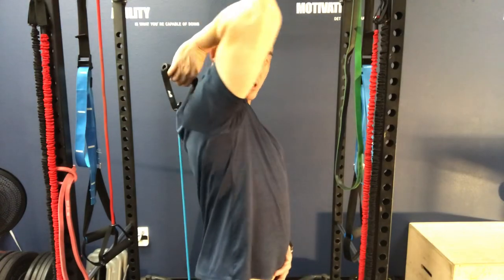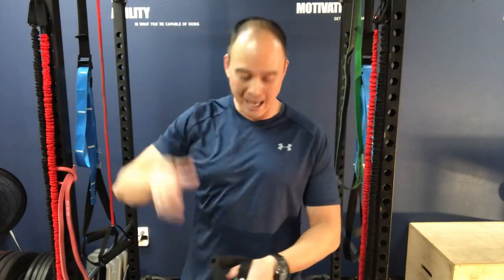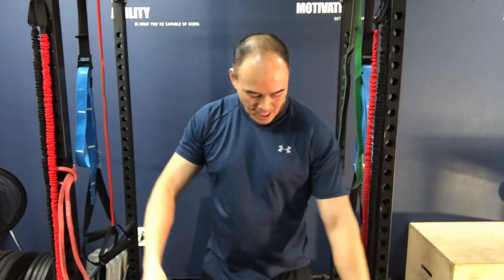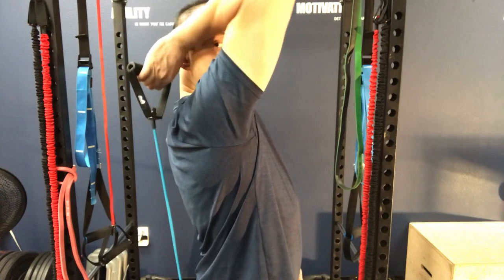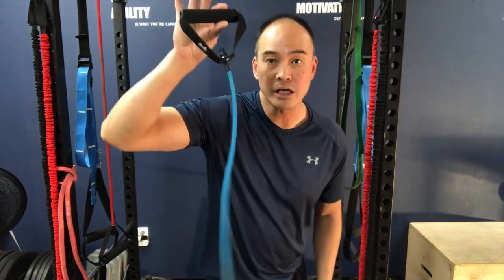You can see I'm now in this externally rotated position. You may have to give yourself more slack depending on how much range you have — the less range you have, the more slack you need. Start with more slack and over time you can choke up on it and add more resistance. From there, you can do a contract-relax technique, getting more and more range as you go.